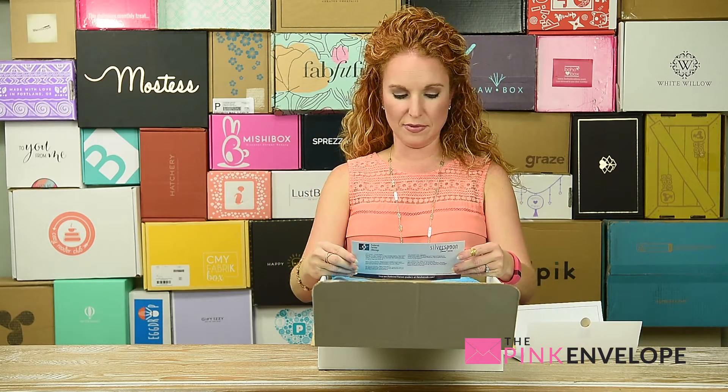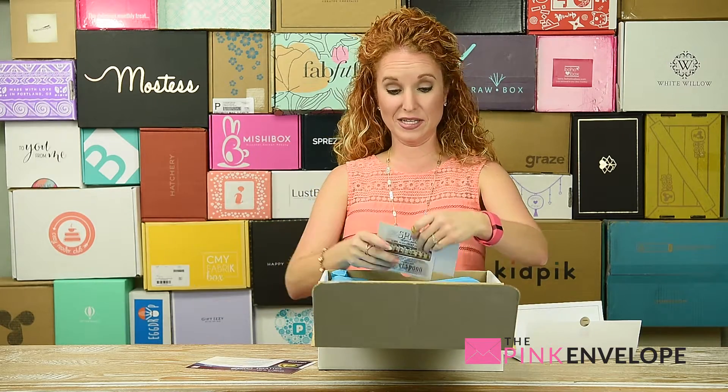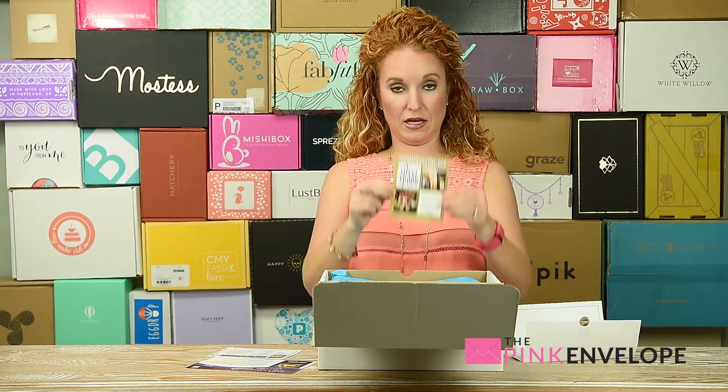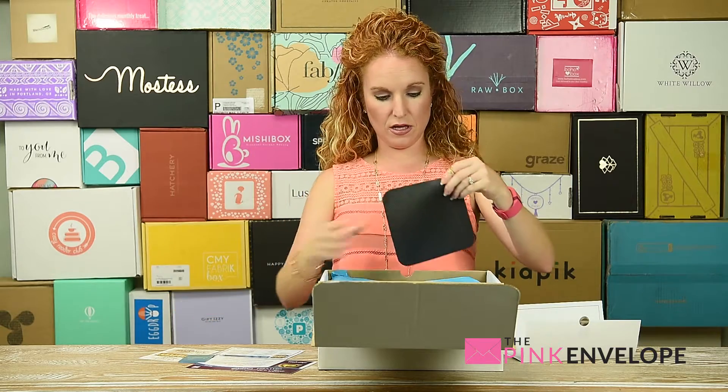Welcome to the Silver Side Lemon Love, June 2016! The paperwork is fabulous — it looks great, talks about what's in here, and oh, it's a recipe! There's also information about the box and their business card. Oh cool, is that a mouse pad card?